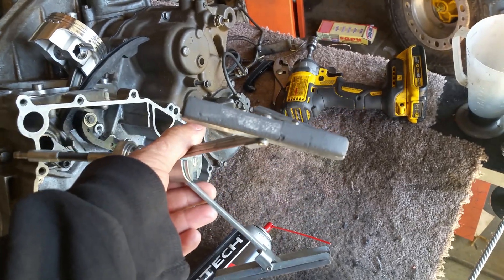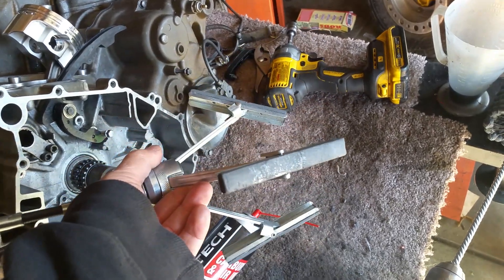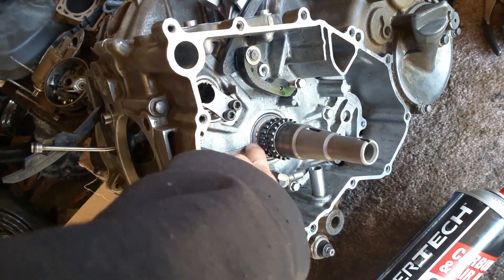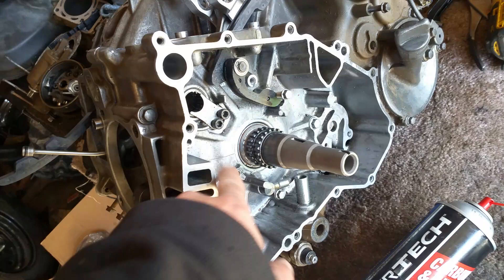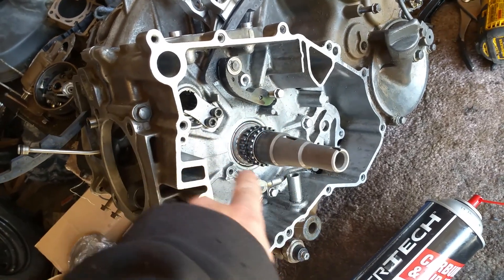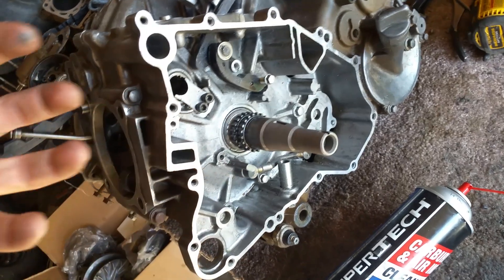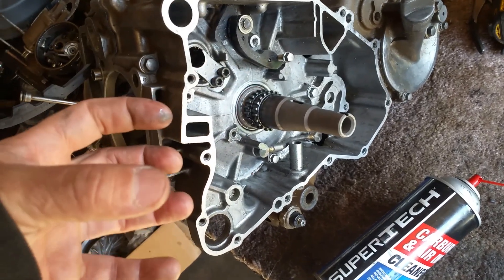What you do is you use a hone, like this one. You have to hone out the case itself before you put the bearing in. Once you hone it, you want to make it so that this bearing just fits in real simple, real easy.